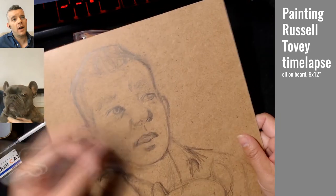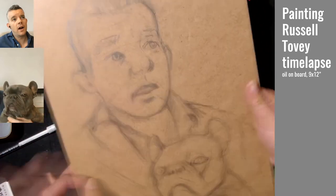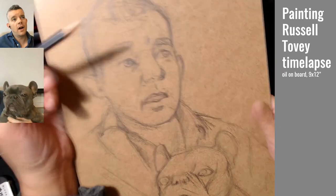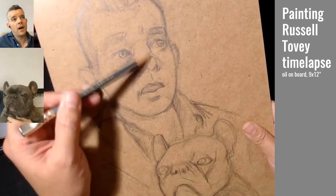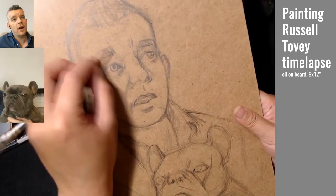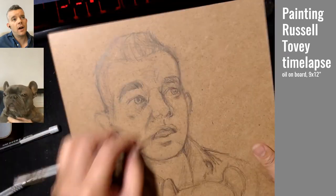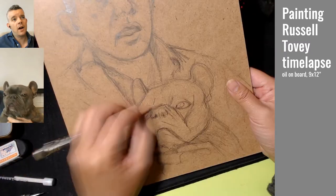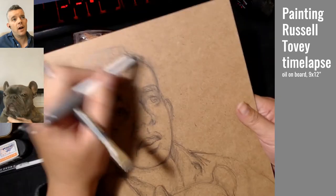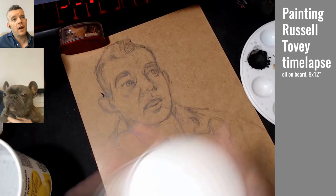Here you can see I'm just roughing things in. I was trying to avoid overworking this because I knew if I was going to be painting over it, it would probably not even show up. But I did want to get all the landmarks about right, and I was having a little bit of trouble getting the resemblance quite right. I was okay with kind of working things out a little bit in the painting stage.